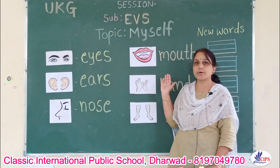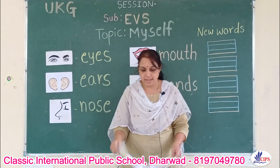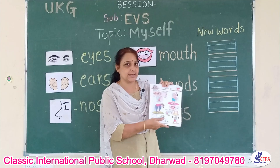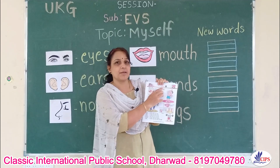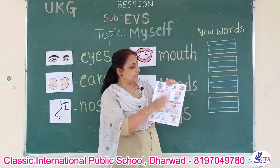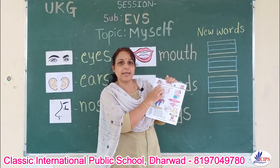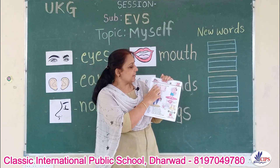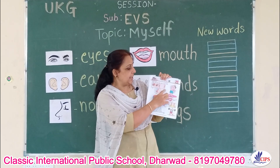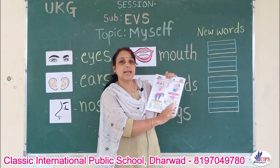So these are some very important parts of our body. Okay children, now open your EVS textbook as we are practicing this lesson. First lesson: myself. So the main parts listed are: eyes, ears, nose, mouth, hands, and legs.